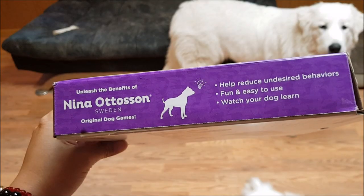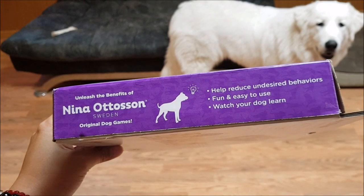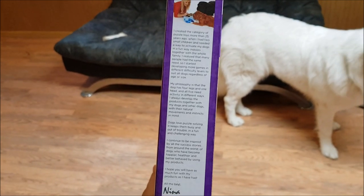I got this from Chewy.com for $10.71, but Chewy's price fluctuates so be sure to check Amazon too, and if you don't mind used condition, check eBay, Facebook Marketplace, and Craigslist.